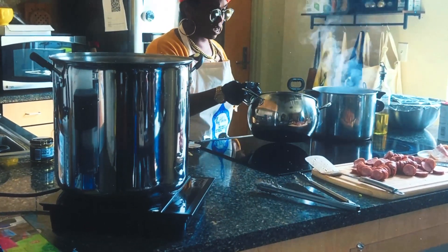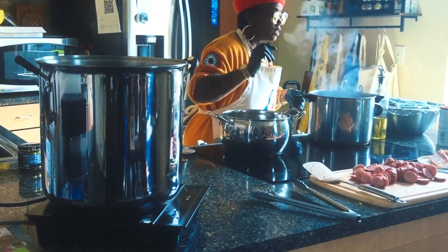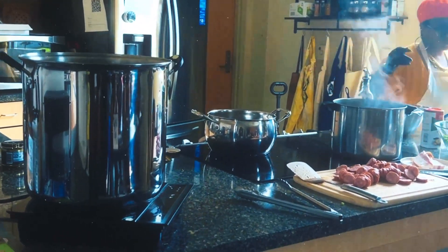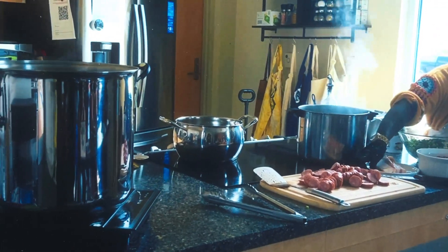So what we're going to do is start sautéing the bottom of the pot — different things like the bacon. We're going to go with the bacon.